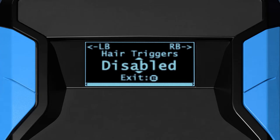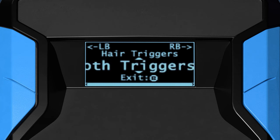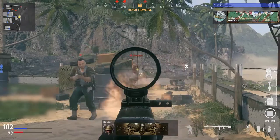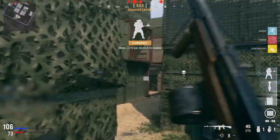You can apply optional hair triggers to the left trigger, right trigger, or both triggers. This improves reaction time by removing the analog sensitivity of the triggers, causing them to respond 100% pressed as soon as the game can register a press. This only affects gameplay, and any mods that are using analog sensitivity will continue to function as expected.